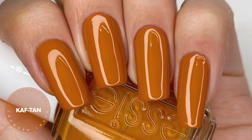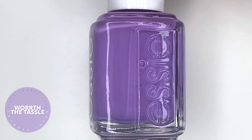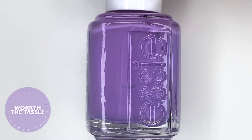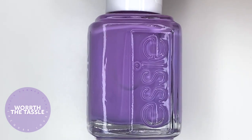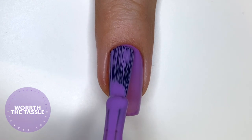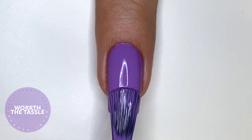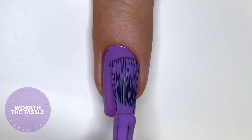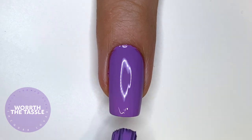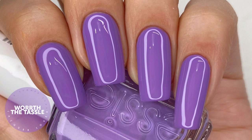The next polish is called Worth the Tassel, and this is a slightly blue-toned purple — mostly just a regular, pretty neutral light purple shade, but I do feel it leans slightly more on the blue side. It's actually such a gorgeous color; I didn't have any purple exactly like this one, so I was so excited to have it in my collection. It was actually this polish and Puzzling Bizarre that caught my attention and really made me want to purchase this collection years later.